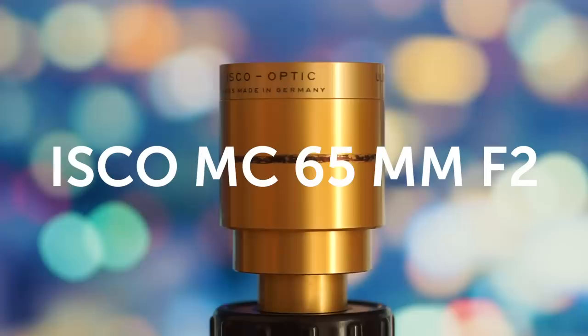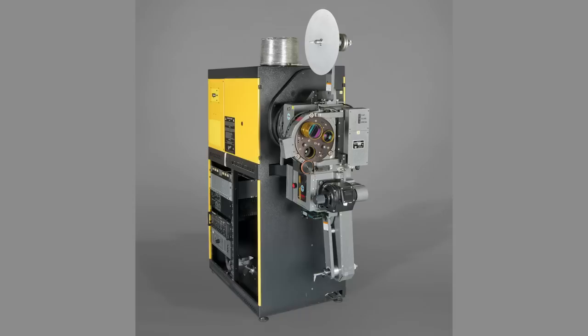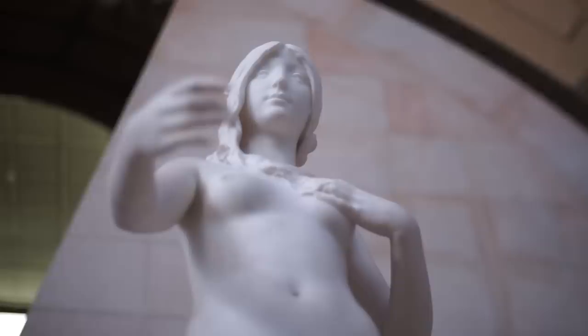This lens was made in Germany and it was for 35mm cinema projectors — the kind of huge cinema projectors. In this episode we will see how to adapt this lens on a mirrorless camera and use it as a photo and video lens.